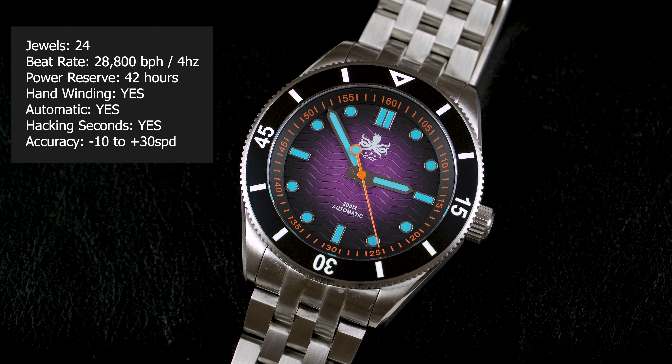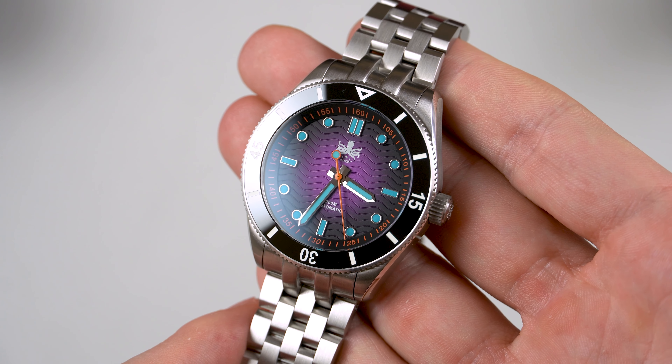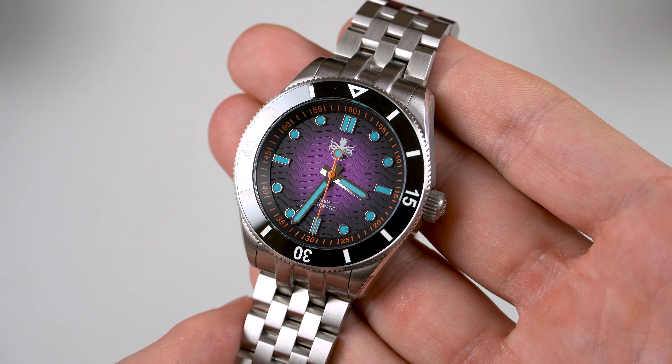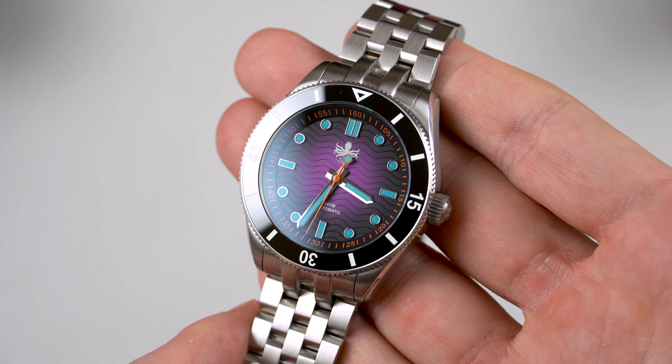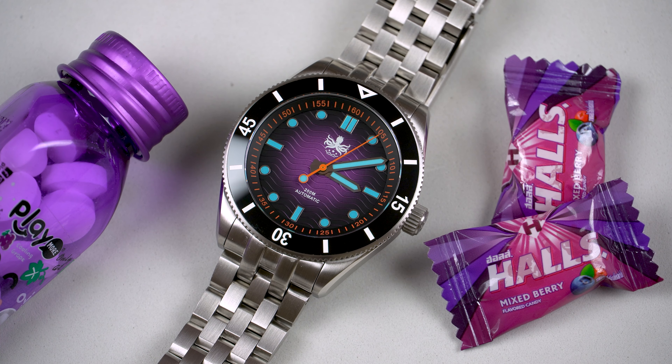I've already owned a few watches with Miyota 9000 series calibers and they've all been fantastic. Compared to the Seiko NH34, I would say this caliber is better, in the sense that it's a 4Hz movement, which means that the sweeping of the second hand is a bit smoother. I also find the 9039 and the 9015 to be a bit more consistent when it comes to daily accuracy.